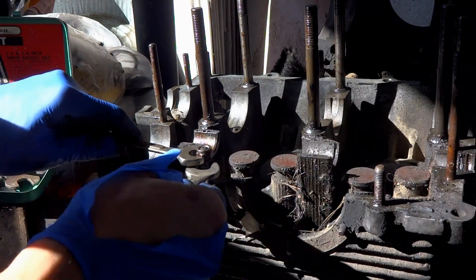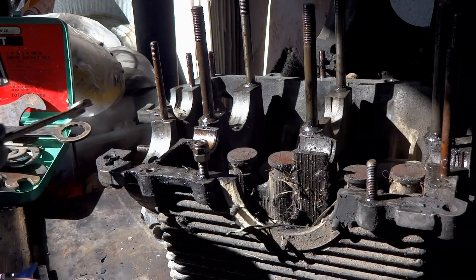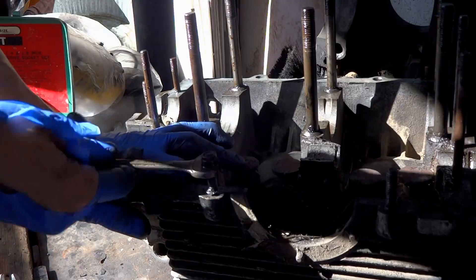So remember, you are tightening the top nut into the bottom one. Alright, see you guys in the next one. Bye.